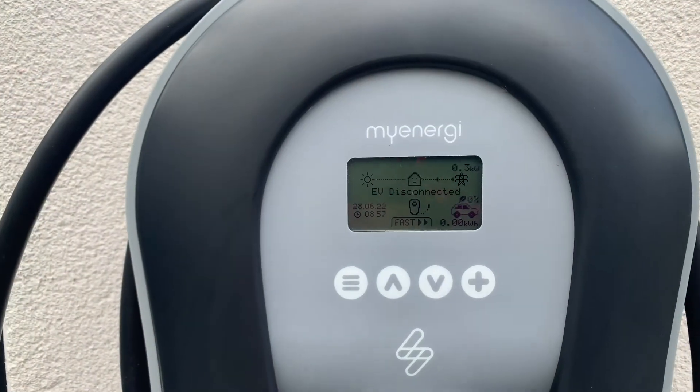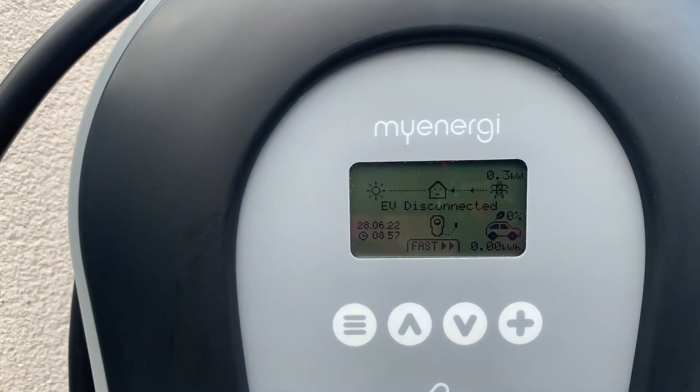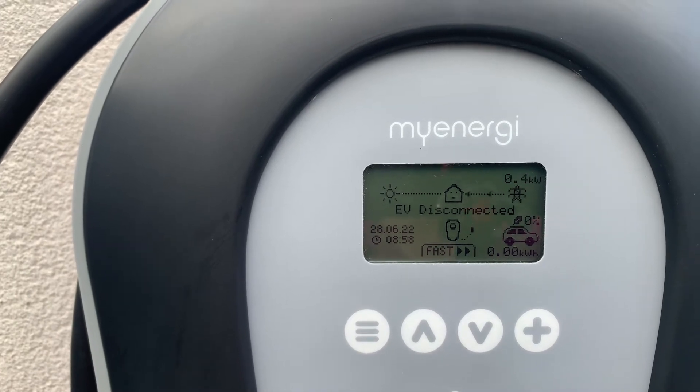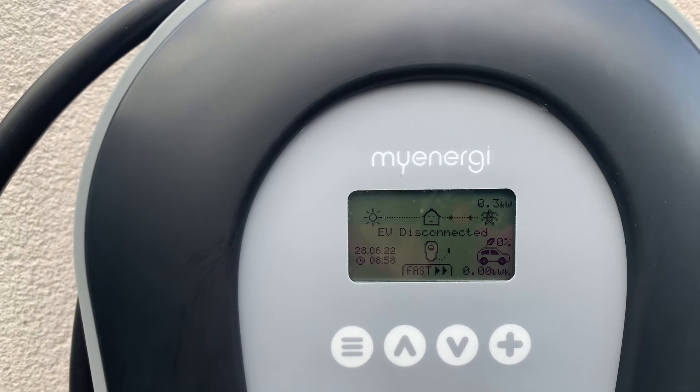As you can see on this Zappi, the clients aren't actually home but you can see from the grid they are still using 0.3 kilowatts of energy. Now if you see the little sun symbol you can see no arrows flowing — this is because the CT clamp has not yet been installed.